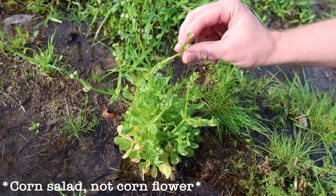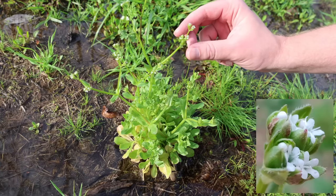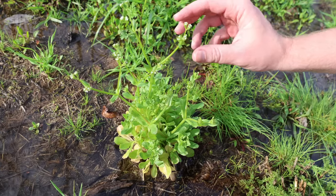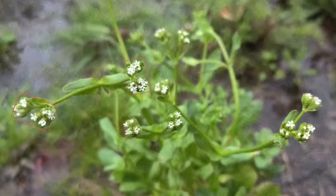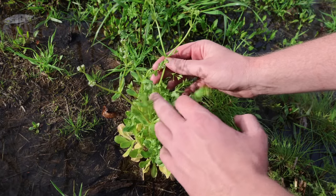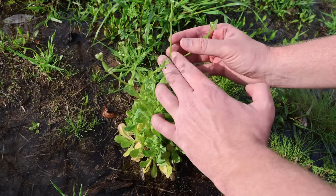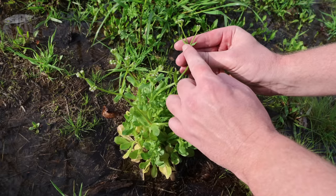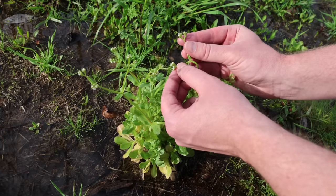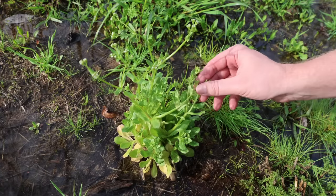Here we have a mature corn salad plant in flower. You can see it has little tiny white flowers — those white flowers, if you look really closely, will have five petals and three stamens. They almost have a sort of rectangular appearance. One of the things I'd like to point out is the branching pattern on mature corn salad is distinct: the stem comes up and then forks into two, and as it goes up it again will fork into two, and then right before it bears flowers those flower stems will again fork into two. It's a really symmetrical plant and really distinct when it's in this full flowering stage.